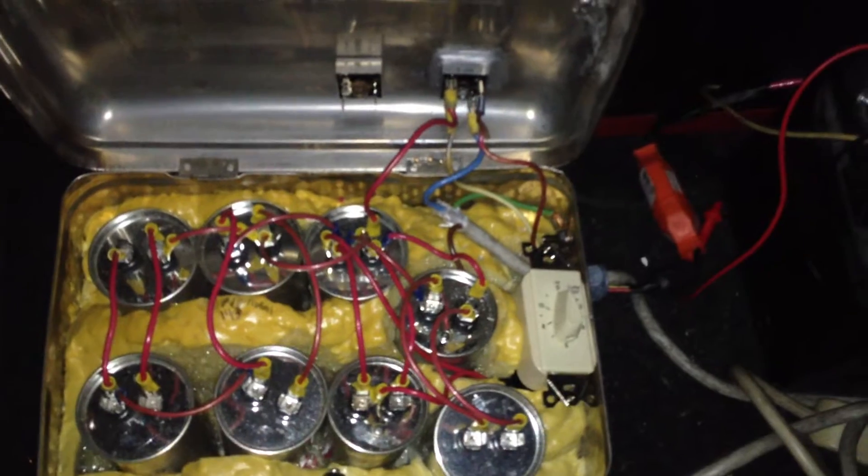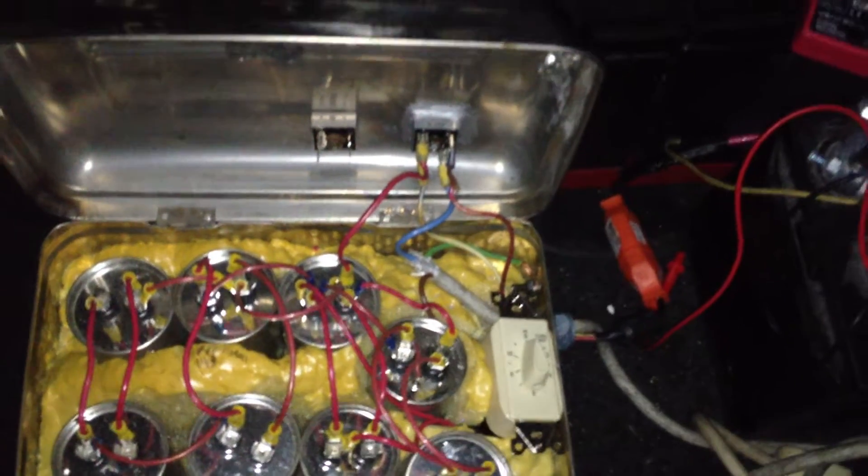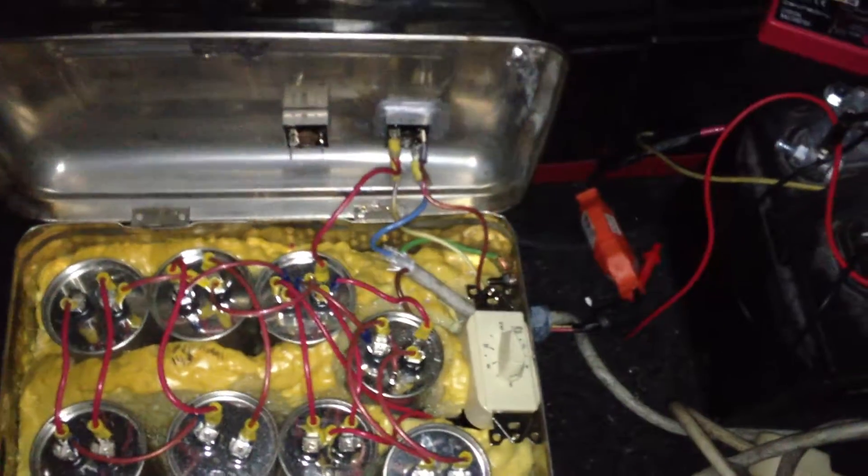That one is charged by a float charger — it's an automatic anti-sulfating float charger, so you don't have to worry about overcharging. And then I have my big capacitive chargers, which I build myself. They work extremely well on any kind of lead-acid battery: absorbed glass mat, flooded, AGM.